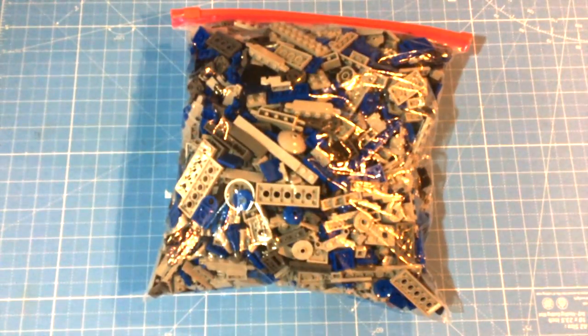This is 8501st Battle Packs, and I'm going to turn them into an epic AT-OT walker. Let's go.